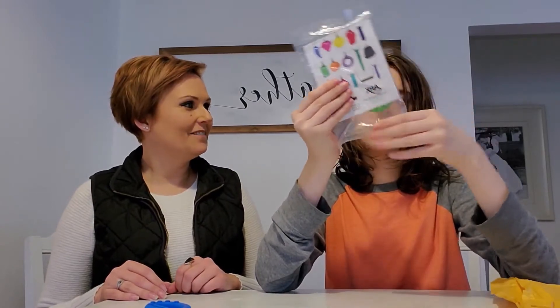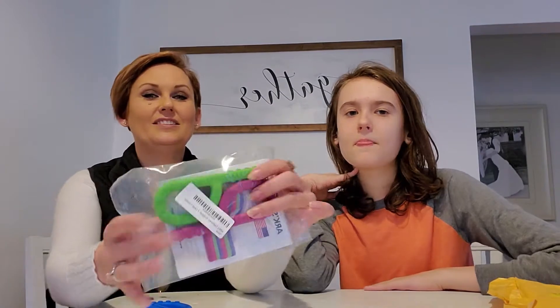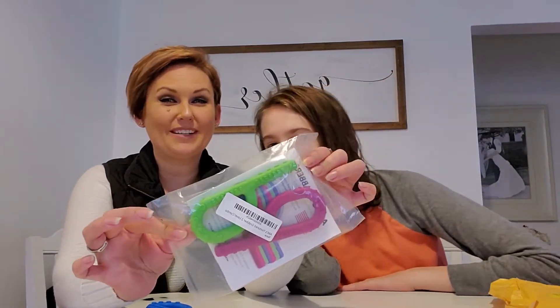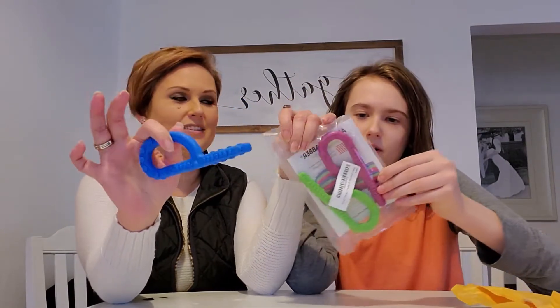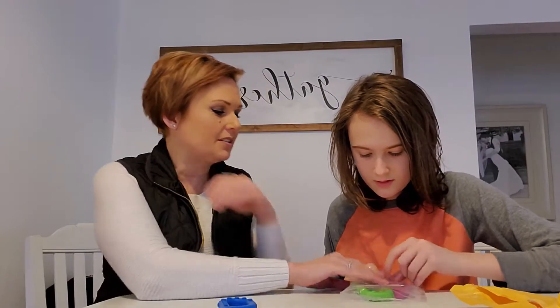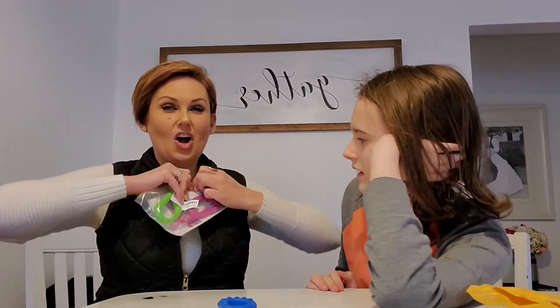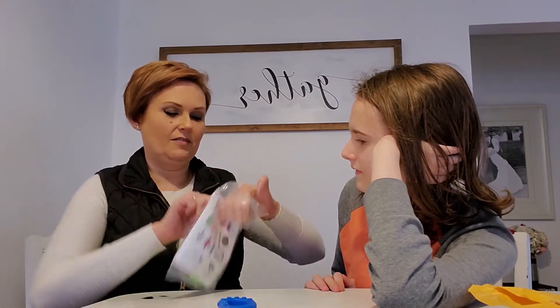What is it? Can you show? These are more grabbers. Now these are the grabbers just like the one you've seen before. Yeah, grabbers. So these are different — these are actually different hardnesses, if I'm saying that correctly.